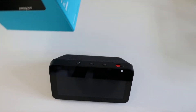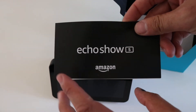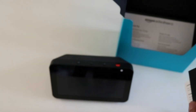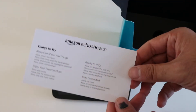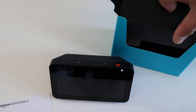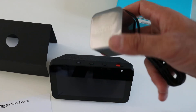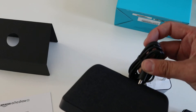We'll go through whatever else is in the package. It's got a little manual for you — you can go through that. The other port is a micro USB port, not for power — so some other kind of port. It also shows you how to set it up with these instructions and there are things to try, which are always fun. And we've got the power supply here, which connects right here into the back.